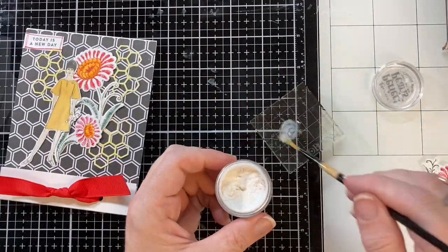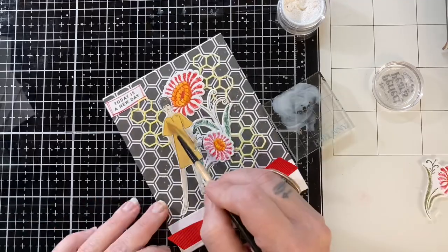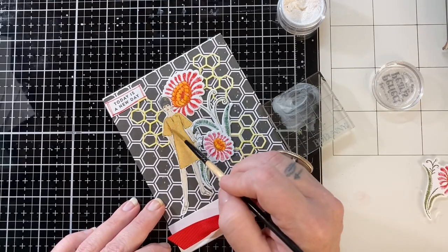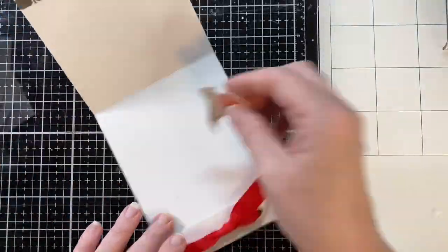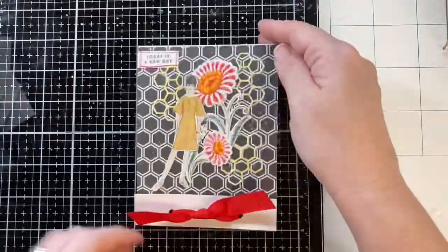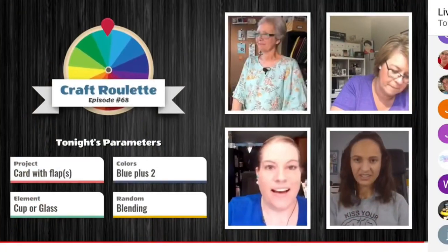The last parameter the wheel dished out was splatter, which is fine by me — I think that was under the random category. If you watch craft roulette, you know everything I'm talking about. Craft roulette is a game show that happens every Friday night here on YouTube, hosted by Mary Gun, and it's a blast. She always has special guests and they craft along once they figure out what the wheel has decided. The wheel picks four parameters and you just make a card with those four parameters.